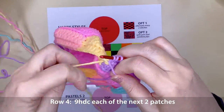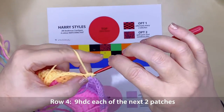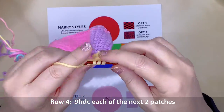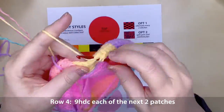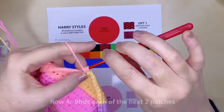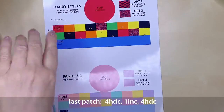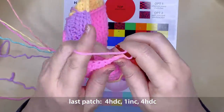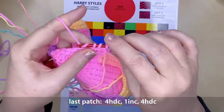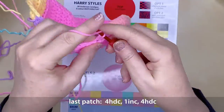Continue across the next 2 patches and we'll increase on the very last patch — for me that's pink, or red for the Harry Styles cardigan hat. Onto that last patch: 4 half double crochets, an increase, and 4 half double crochets. Then join with a slip stitch to the 9th stitch, chain 1 and turn.